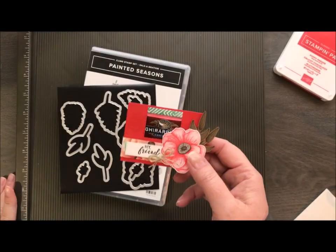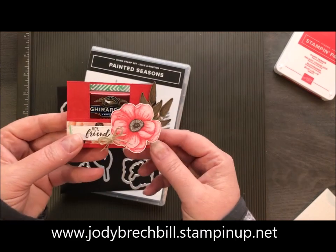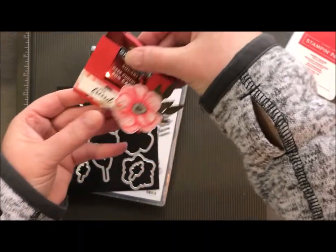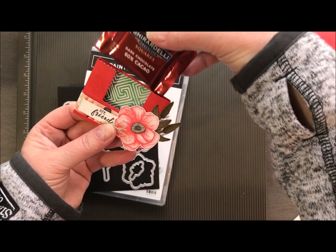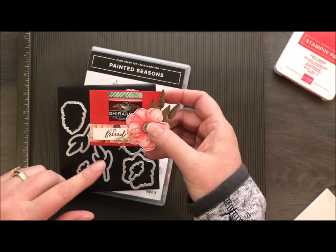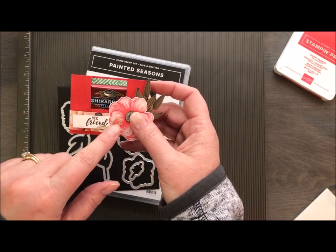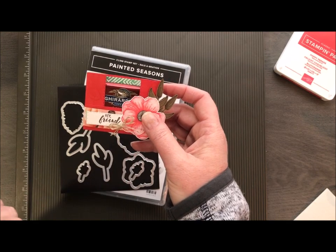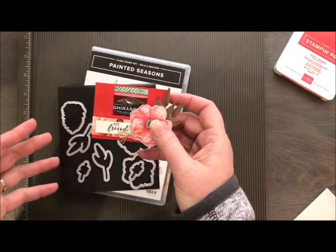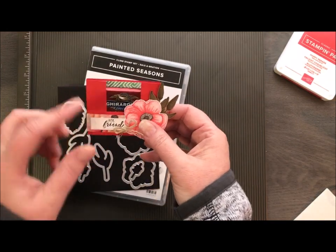Hey there, Stampin' friends. Welcome to Movie Monday with Jodi Breckbill's Stampin' Queen. Today's craft is going to be this little Ghirardelli holder and it just slides a little square of chocolate in there perfectly. This is actually a direct case from the Pink Buckaroo, that's Erica Sirwin. We did this in my WOW class and also with my team meeting, so I promised them I would do a video and you guys get to benefit. Let me show you how to create this.